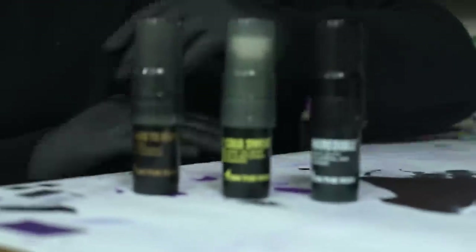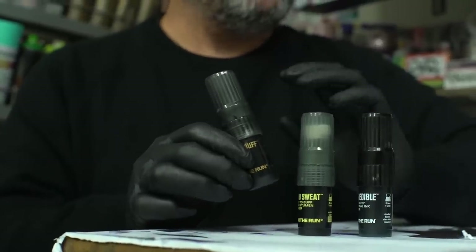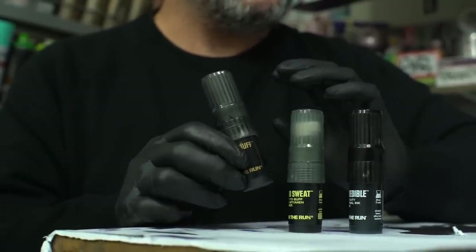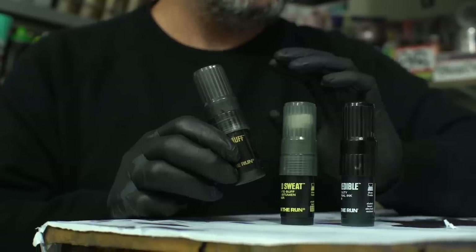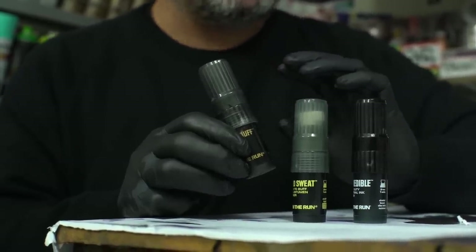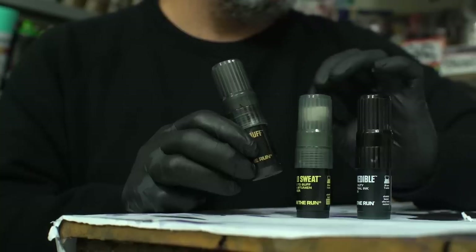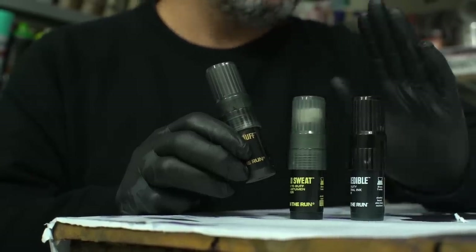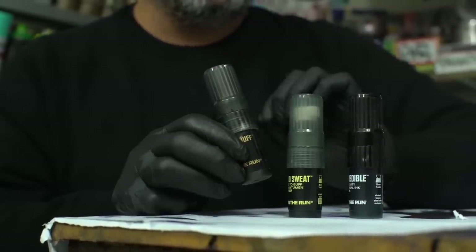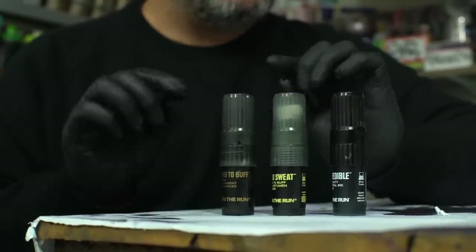Up first is the OTR 170 Hard to Buff. This marker features a new and improved formula. Unfortunately OTR doesn't give much detail about what's in it, but I have been using Hard to Buff in a lot of videos and I find it very difficult to paint over — it definitely bleeds through really well. So for a covering-type buff it works great, much more so than the old formula.